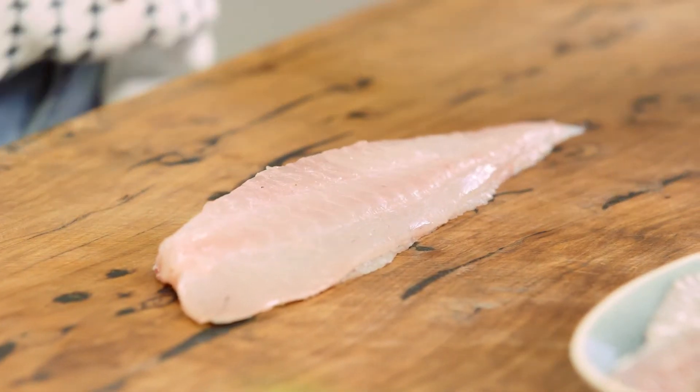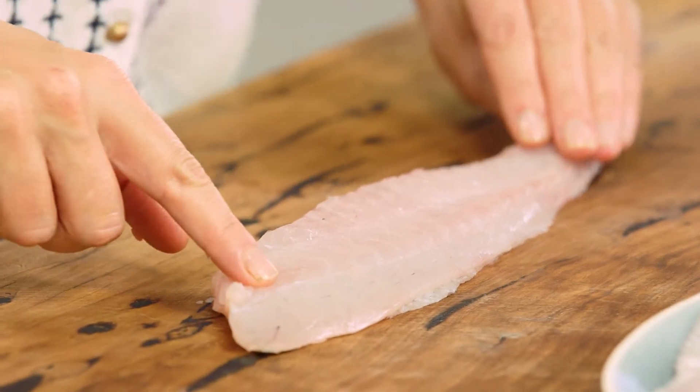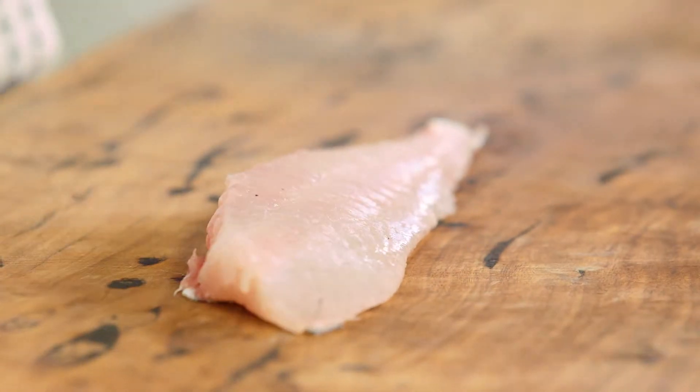Removing the skin is actually not that hard, it just takes a little bit of practice. Now make sure when you've got your fillet of fish that the pin bones are removed first, and make sure your board is stable and you've got a little bit of grip underneath it.